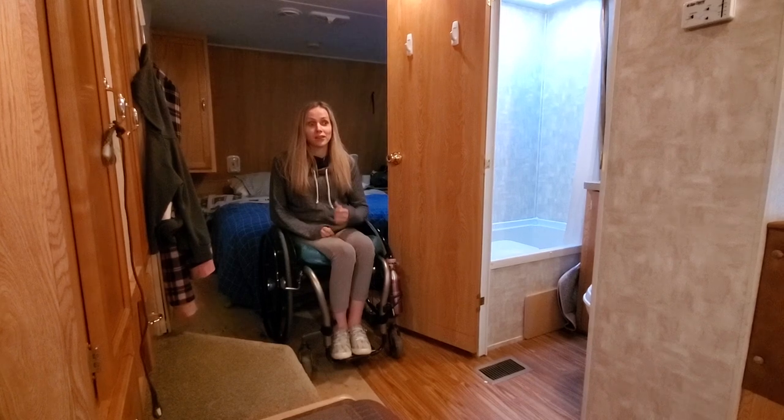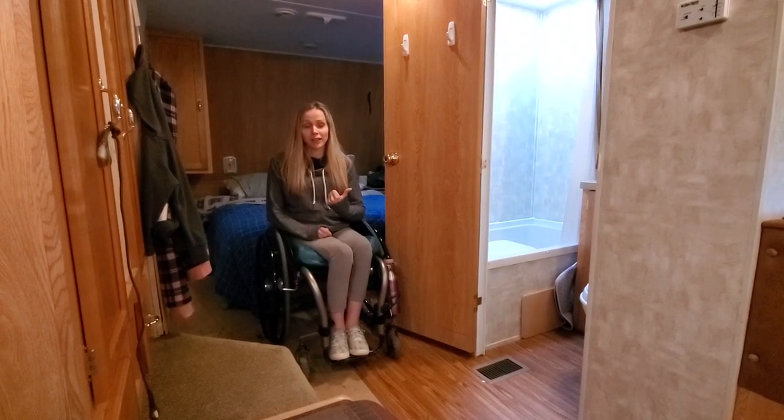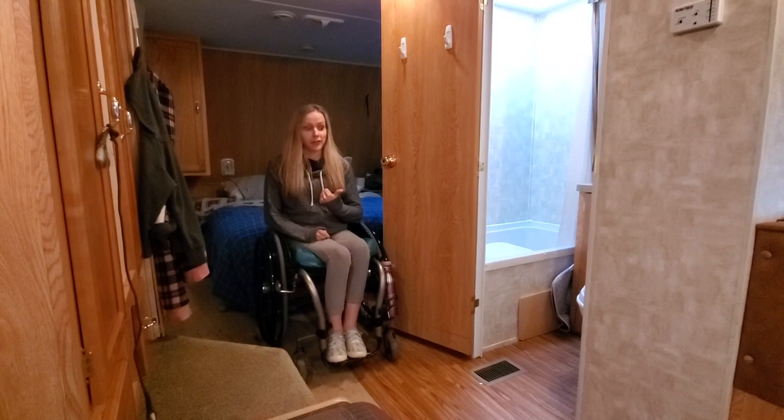So I'm going to show you guys how I use the small bathroom in my trailer and how I figured out how to lift myself around in there.